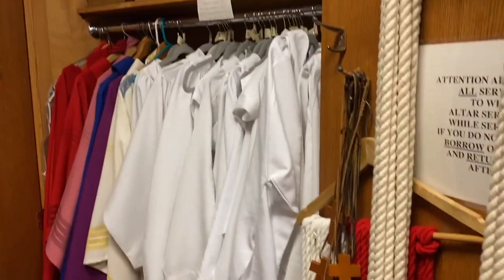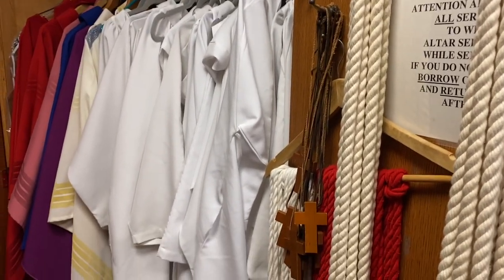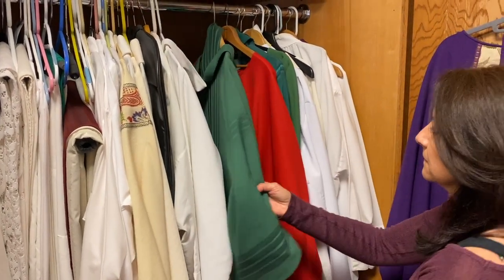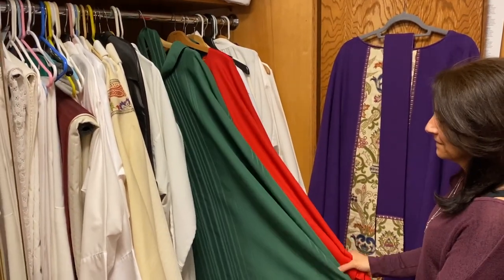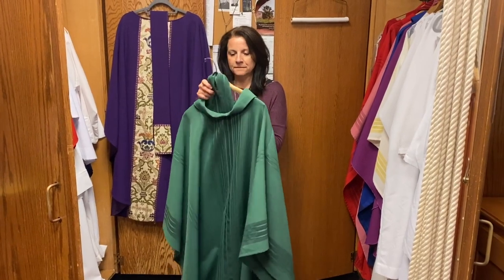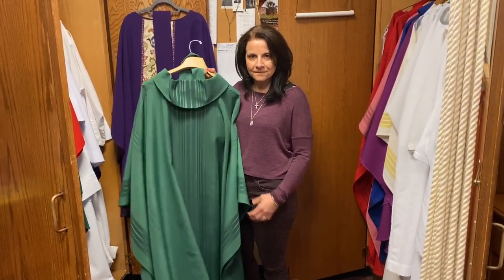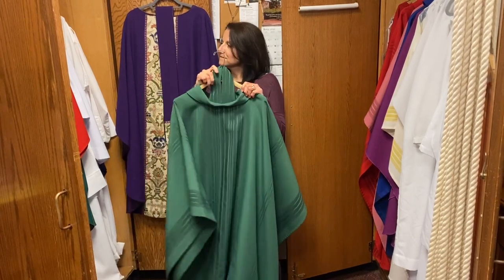This is the cabinet with the altar server robes, and before Mass begins you'll find them in here putting on their robes and getting ready for the celebration of Mass. There's another cabinet just across from the altar server robes — these are the robes worn by our priests. They come in different colors. These robes are called chasubles, from the Latin word 'casula' meaning cloak. In ancient times they were worn by Romans on the streets and were later taken into the Catholic Church in her worship. Now when priests come in to celebrate the Mass, they wear a chasuble.